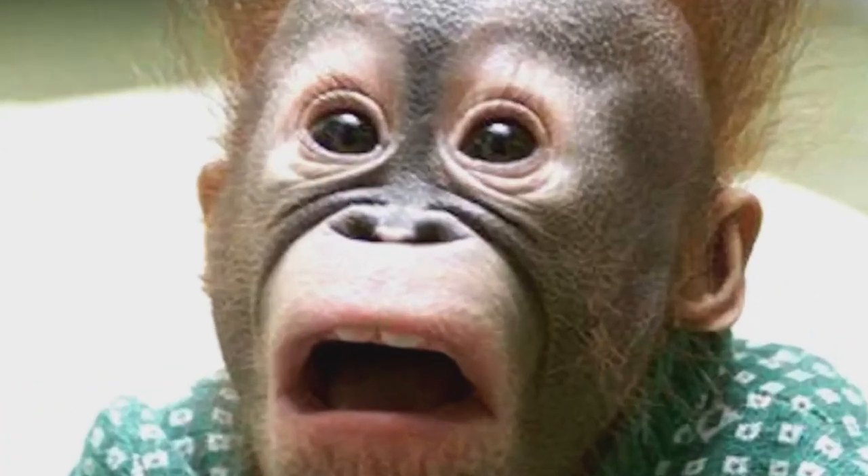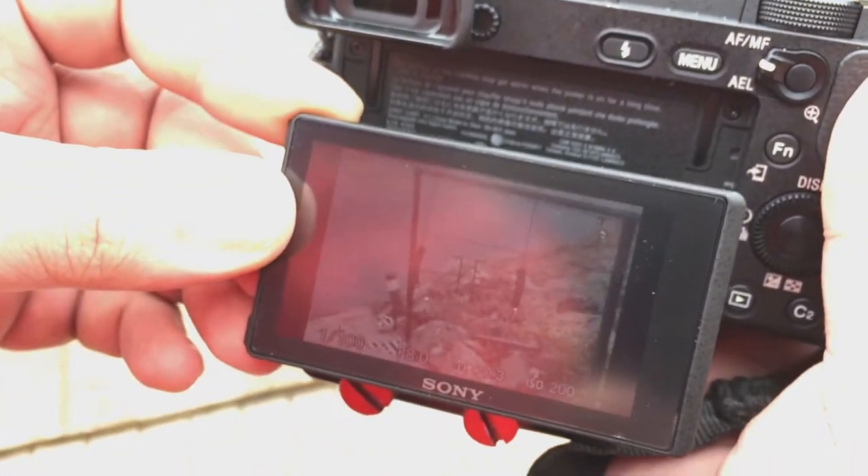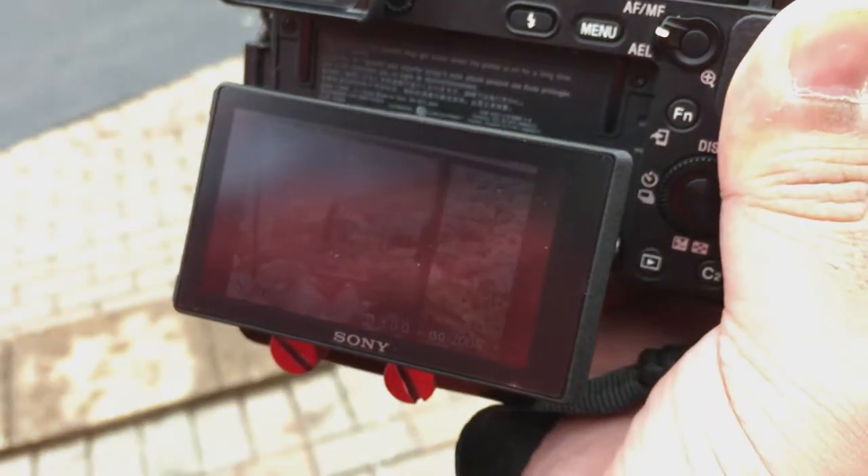So that being said, you need some sort of anti-glare to cut some of the light so you can actually see the back of the screen when you're in bright sunlight. I've tried a few, and so far this is the only one that I've been able to actually use in bright sunlight. There are a few problems with this particular screen protector.